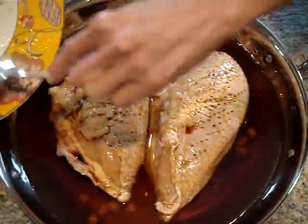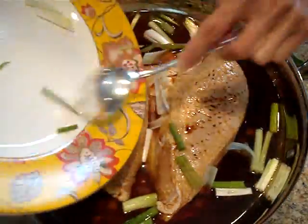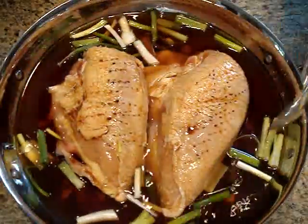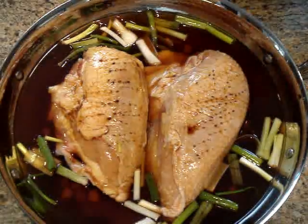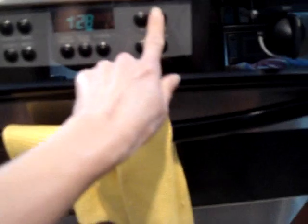Then I'm going to add the seasonings just distributing them evenly — the garlic, the ginger, and the green onions so that they're evenly around the chicken. Now you can make more chicken with this recipe; sometimes I do three or four breasts using the same amount of seasonings but a little bit less broth because you just want it to come halfway up the chicken. Now I'm just going to place the lid on and place it in the oven for an hour and a half.